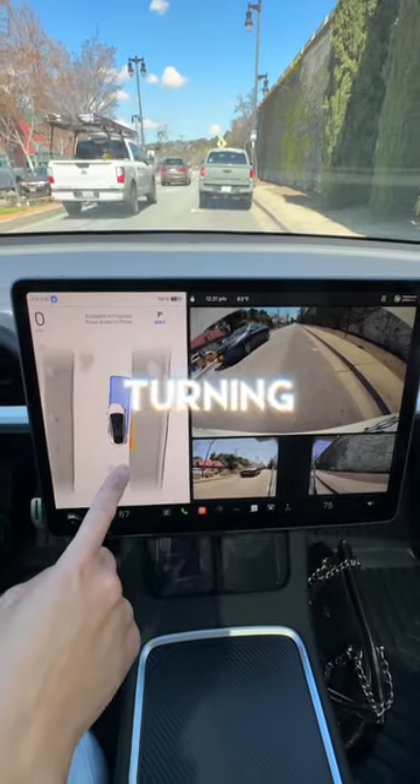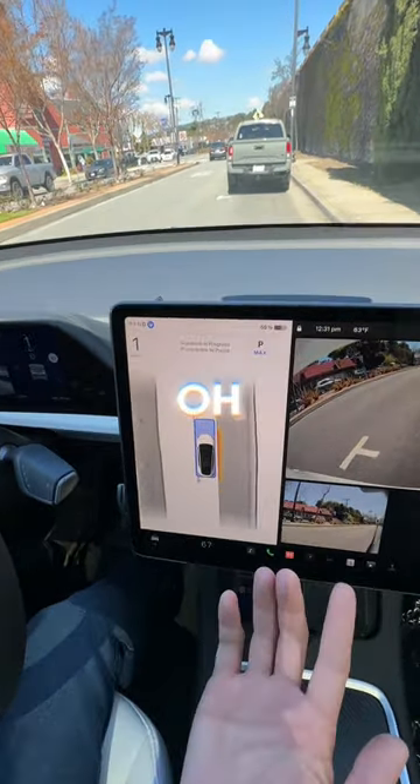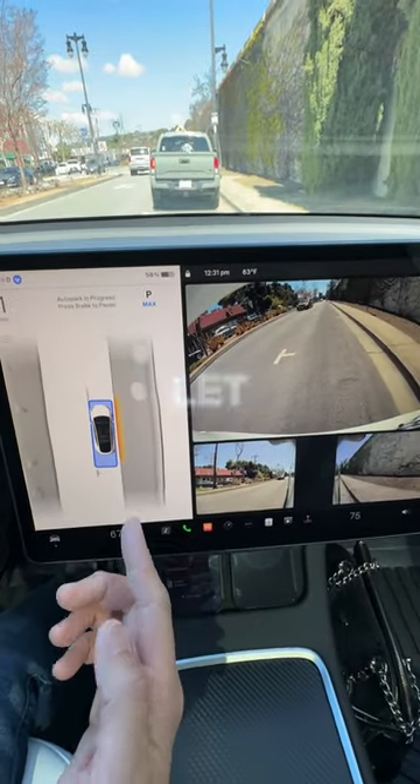It turns around, turning in right there, and it finds a parking spot. It turns out — look at that. Oh, nice! And there it parks itself, centered in the parking space. Look at that.